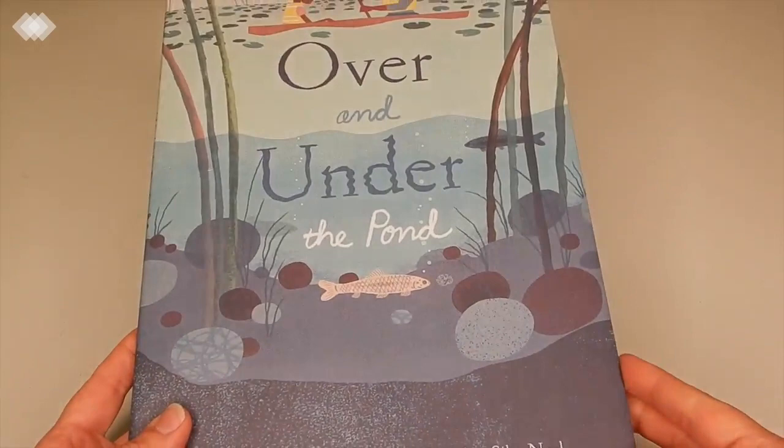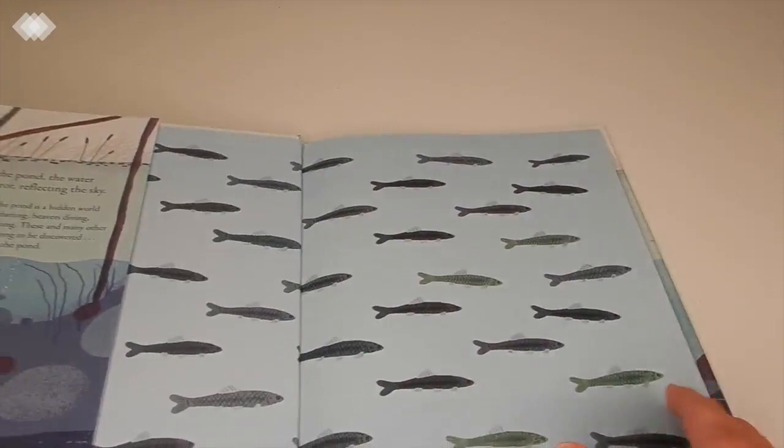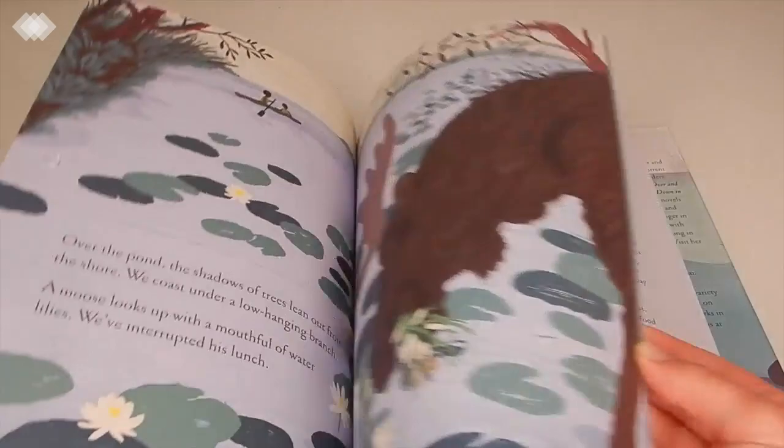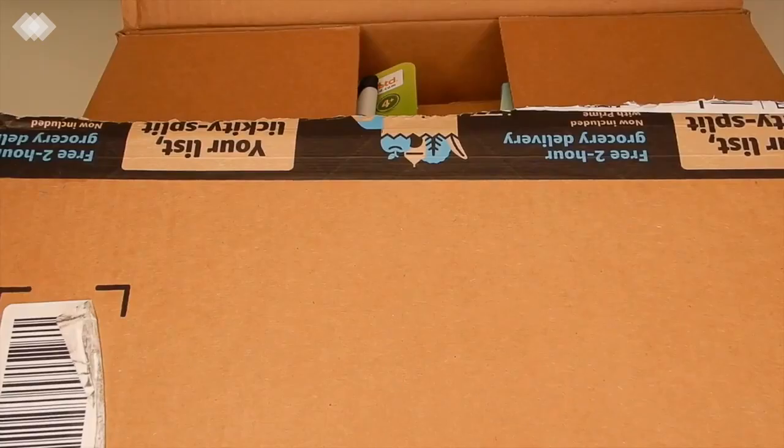Our last pond book is Over and Under the Pond. If you guys have read Over and Under the Garden, this one is just like that but with ponds — another great twaddle-free book. I'm pretty excited about this one.